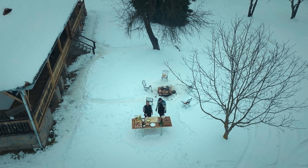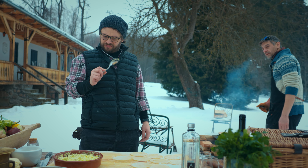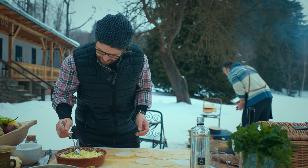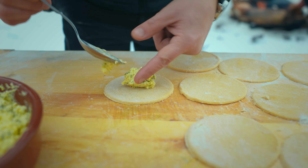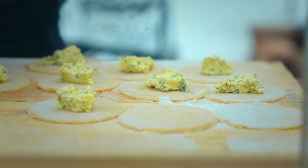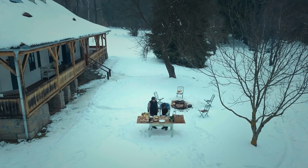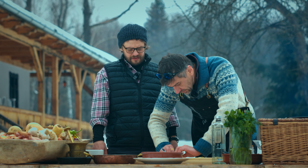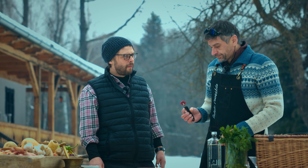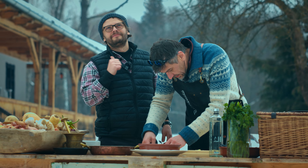Cu o lingură, pune pe fiecare bucată câte o bucată — adică, de aluat întins, dă mixtură de brânză. Împăturește. Și dacă ai un tăietor zimțat din aramă sau din lemn, taie pe fiecare jur împrejur. E din plastic. Rezolvat.